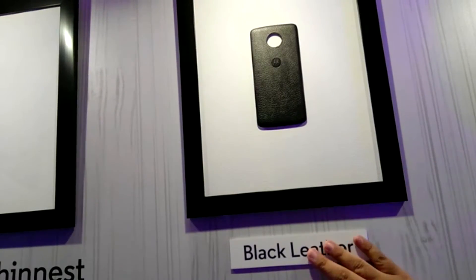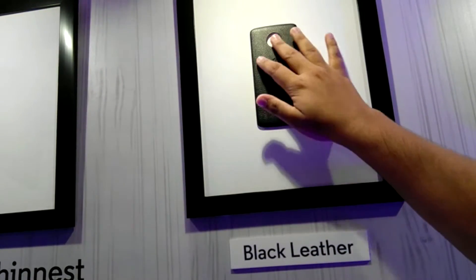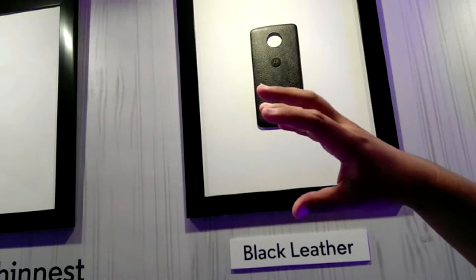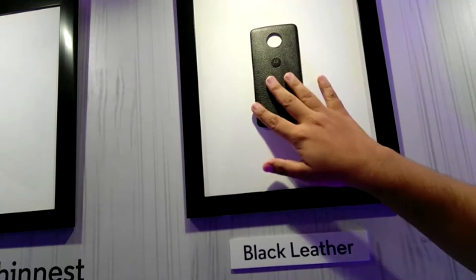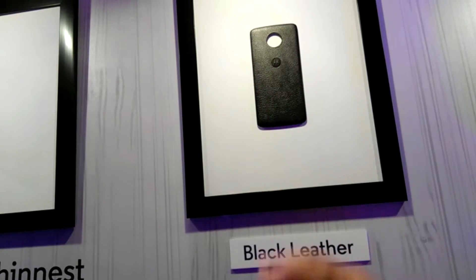This is the black leather one. I'm not taking it out — I don't want to be scolded. The leather ones are a little bit expensive, 200 to 300 rupees more compared to the other ones. It looks good and feels good, but leather also deteriorates quickly.